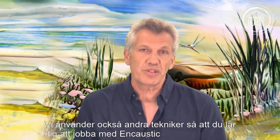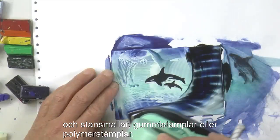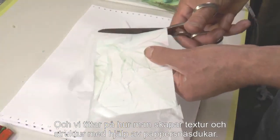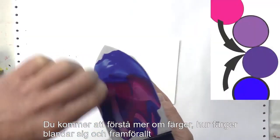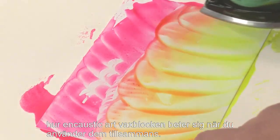There are crossovers, so you'll learn how to work with encaustic in die cutting or working with rubber stamps or polymer stamps, and we'll look at tissue and the textures and structures that you can get with that. You'll understand more about colour, how the colours mix, and in particular how the encaustic art wax blocks behave when you use them together.